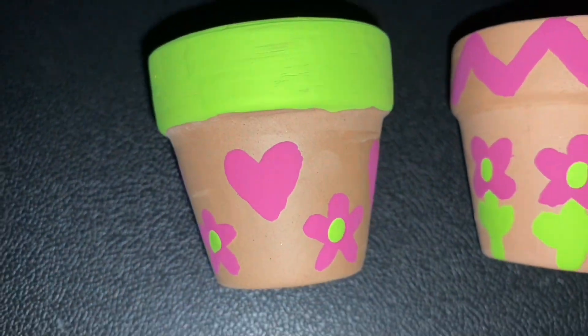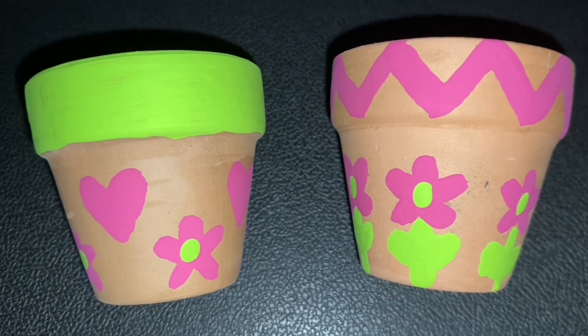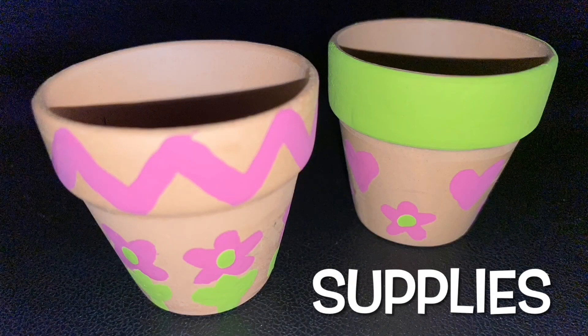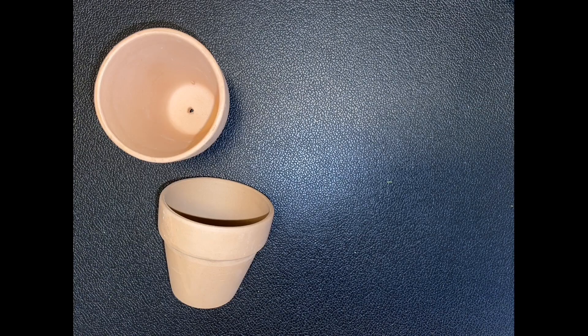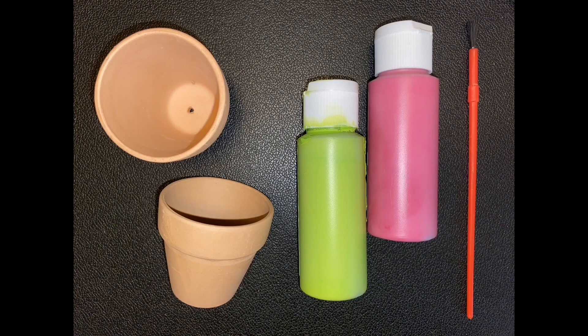Today, we're going to decorate a flower pot to remind us to keep our lives rooted in Christ. Here are the supplies you'll need. First, a flower pot — this one is made of terracotta clay, and you can find them in lots of different sizes. You'll also need some acrylic craft paint in your choice of colors, as well as a paintbrush.